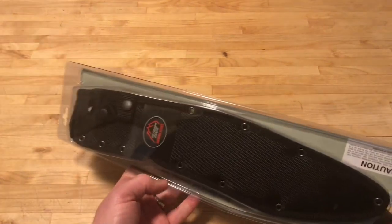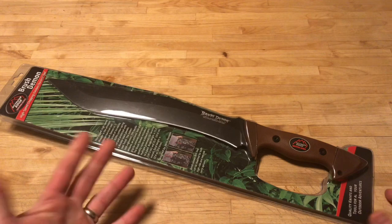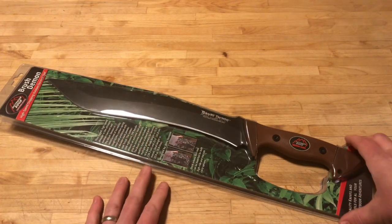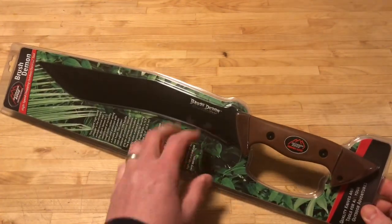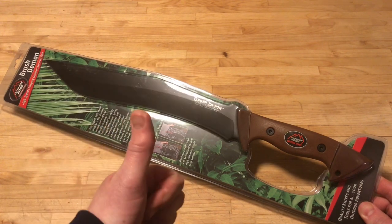It comes with a sheath right there. And I can definitely say as far as a budget chopping tool, machete, just a good tool to use out in the backcountry — that's a large kind of chopping tool. This is definitely one I would recommend. Thumbs up for this. That's a cool option. That's the first item.